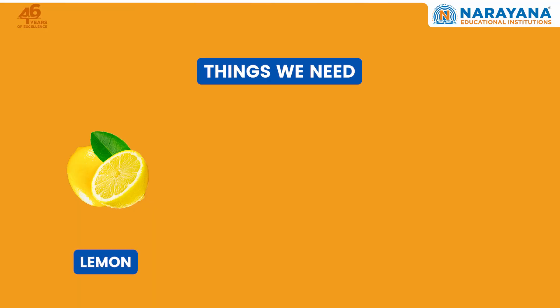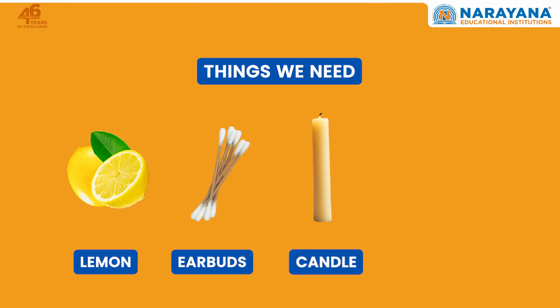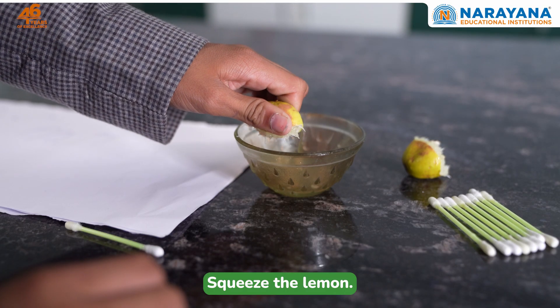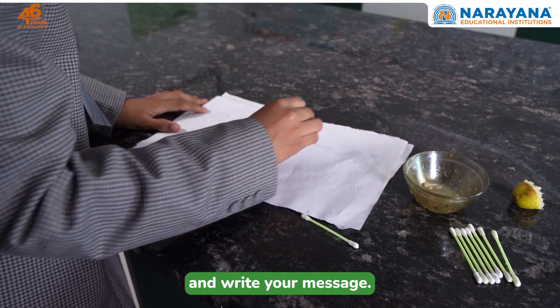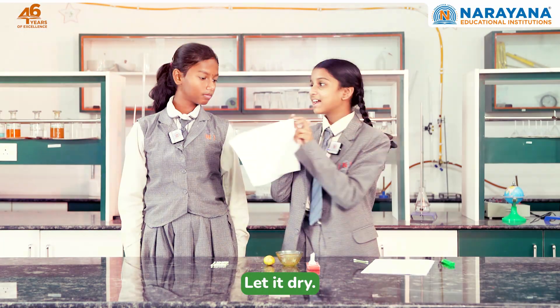These are all you need: a lemon, a cotton bud, a candle, and some paper. Use the lemon, dip the cotton bud, and write your message. Let it dry. Can you see it?